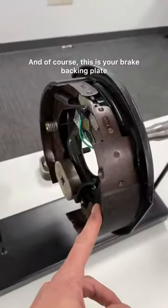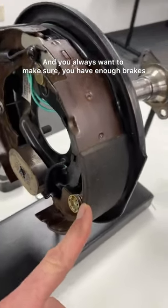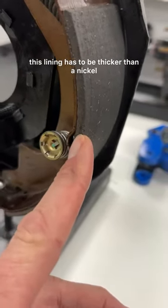And of course this is your brake backing plate. You always want to make sure if it breaks, this lining has to be thicker than a nickel.